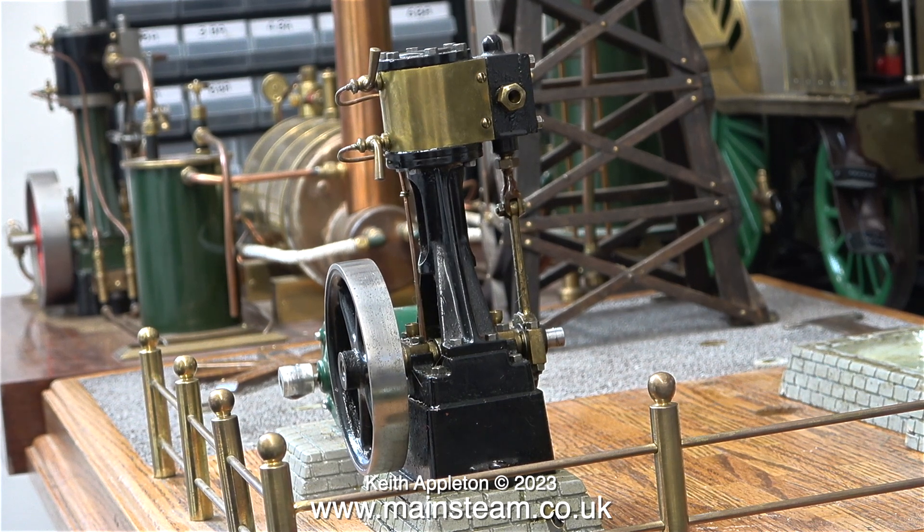This number 10V has drain cocks stuck in the cylinder, as you can see. They're vastly over scale and they have pipes soldered into them. I'm going to dispense with these drain cocks and block up the holes, because on such a small engine they're not really required.